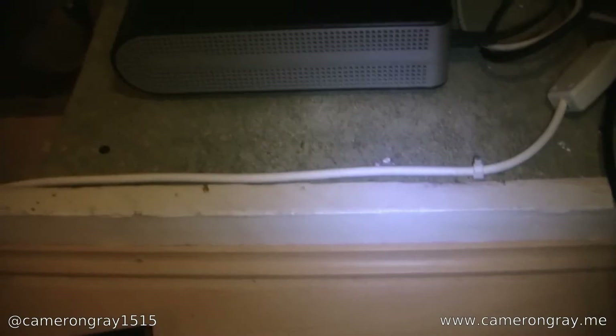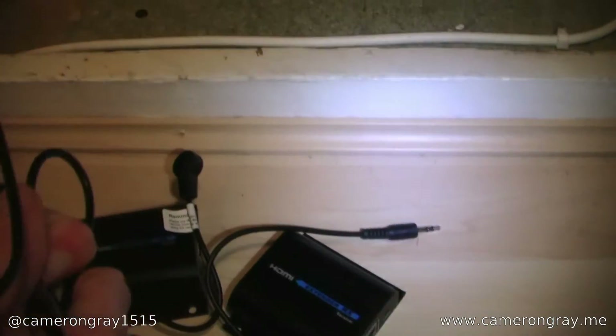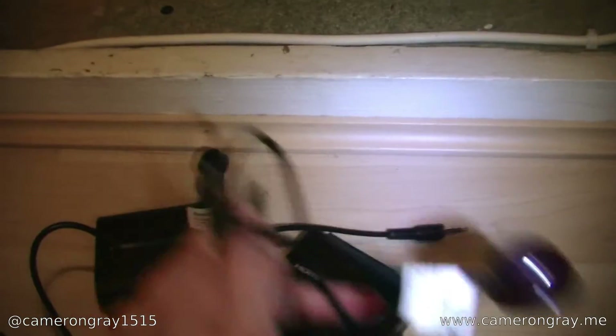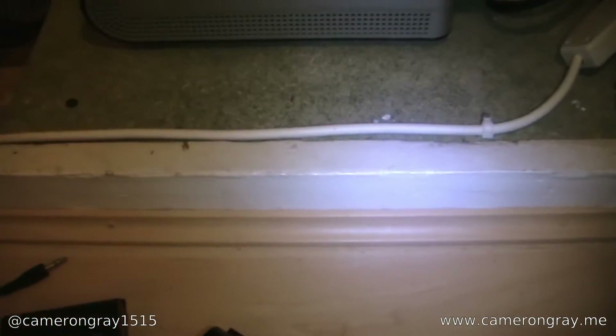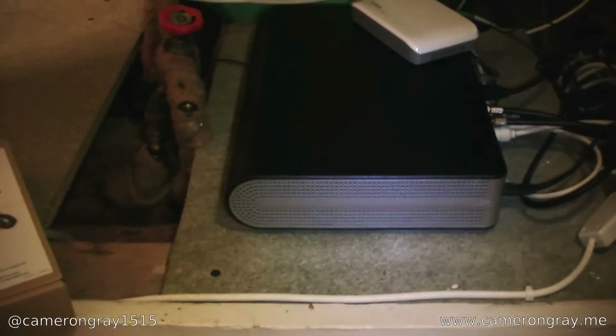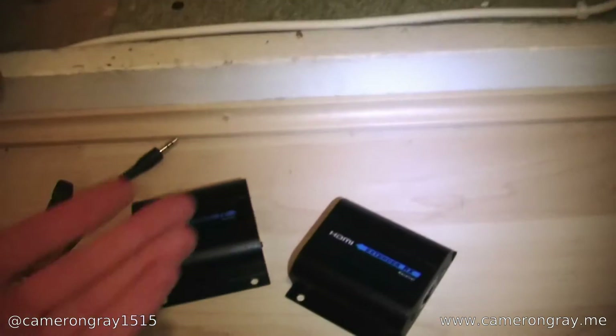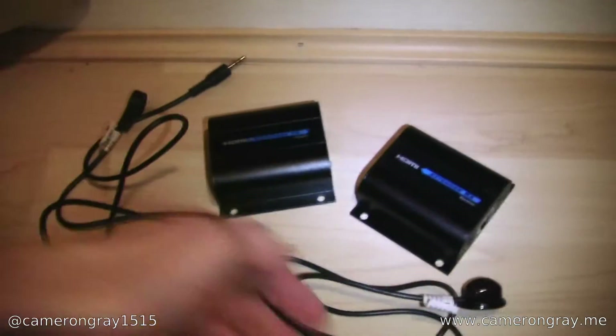They also have remote control functionality. You have these little devices — this is an infrared receiver and this is an infrared transmitter. You connect the transmitter to the sender unit and put it in front of the Skybox, then connect the receiver to the device at the remote TV. This will pick up the remote signal and emit it to control the device, so the Skybox will act as though a remote is being pointed at it. Importantly, this doesn't only work with Skyboxes — it'll work with any HDMI device that uses an infrared remote control.